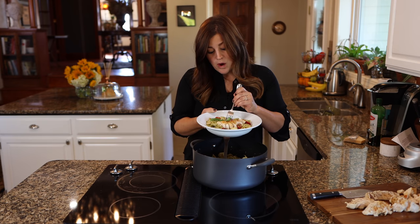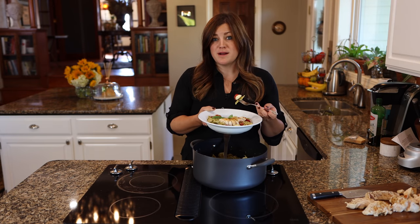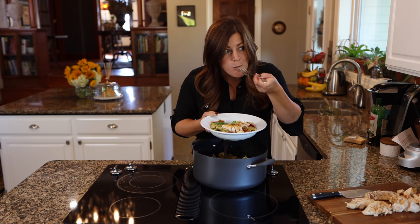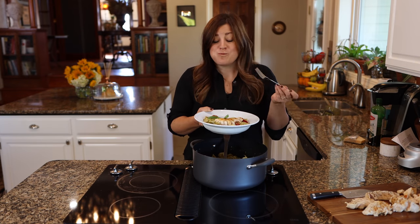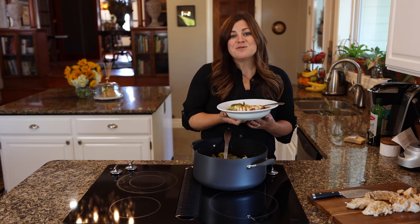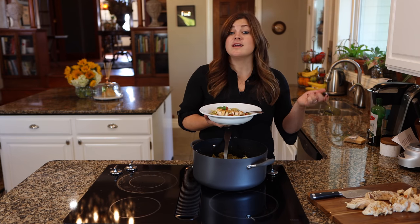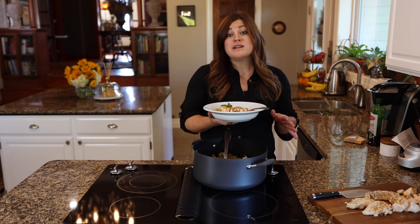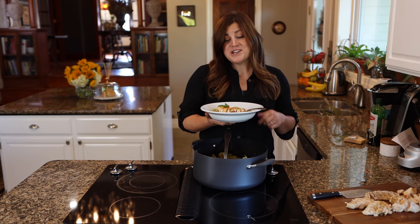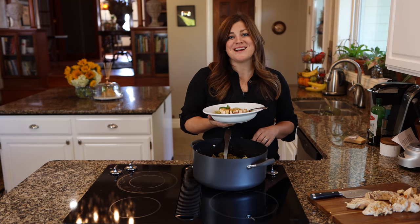I added walnuts to the pesto instead of pine nuts — if you aren't a fan of walnuts, you can certainly use pine nuts instead and it would be wonderful. This is tasty! For the giveaway, all you have to do is go to Anilon's Instagram page, give them a like, and comment below this video. All the details are in the description below. Thank you guys so much for watching — I hope you give this recipe a try, and we'll see you in the next one. Bye!